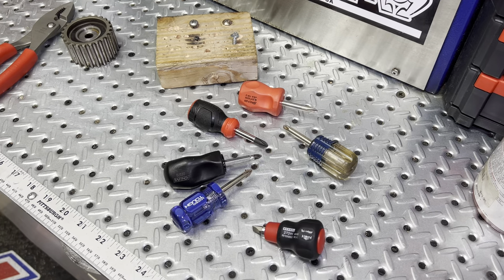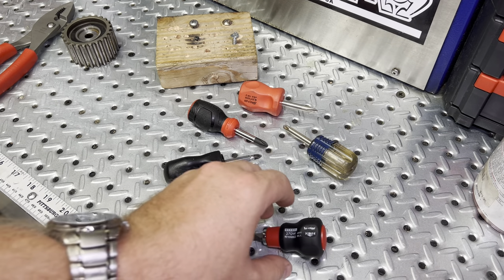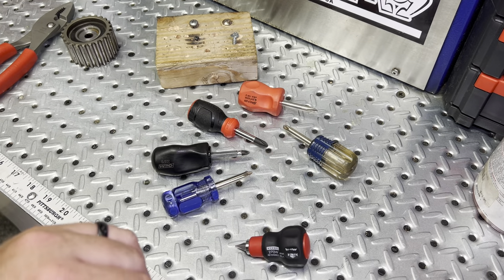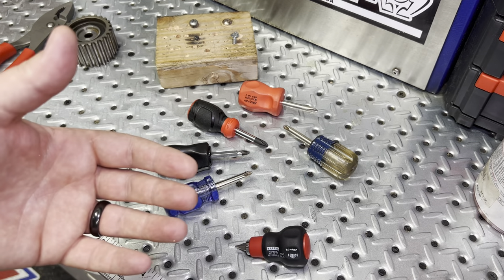Hey guys, welcome back to the channel. I want to do a quick review on these screwdrivers, and most especially these stubby screwdrivers that are out there. I picked up a new one and I wanted to kind of compare it to some of the other ones that I already have in my toolbox.